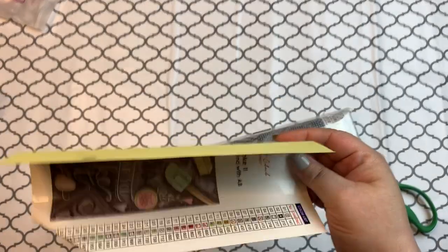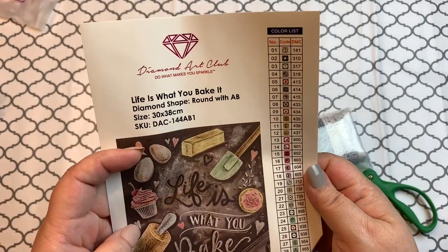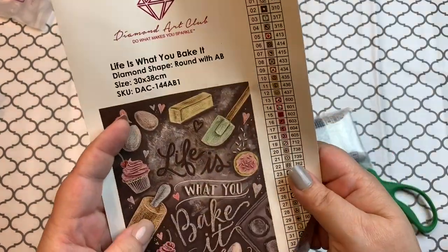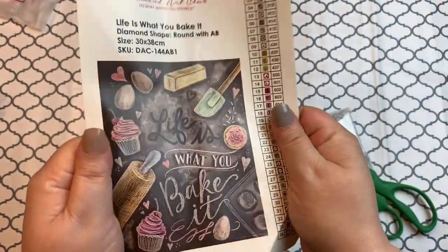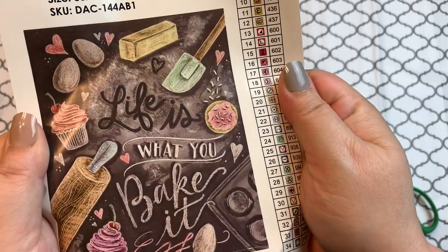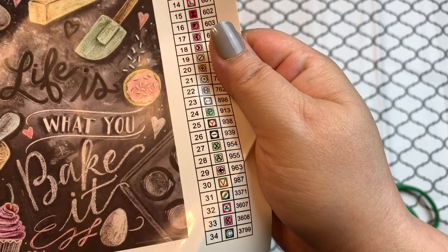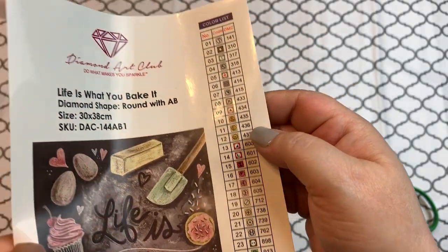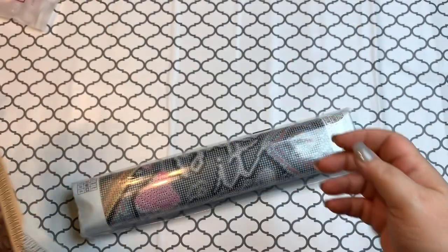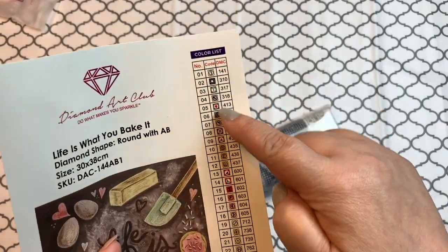Oh wow, this one actually came with a sticker! I didn't expect it to because it's an older one I bought. Maybe I'm wrong — maybe it's not as old as I thought. Look at that sticker, isn't it pretty? It has 34 colors and looks like it's got one AB.